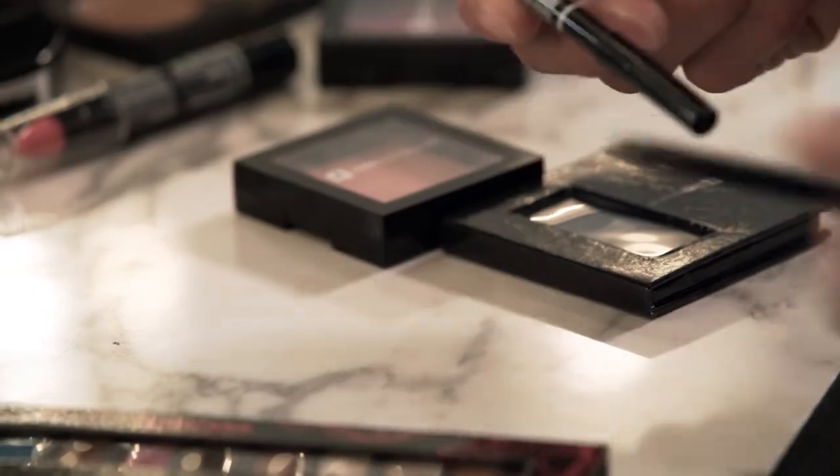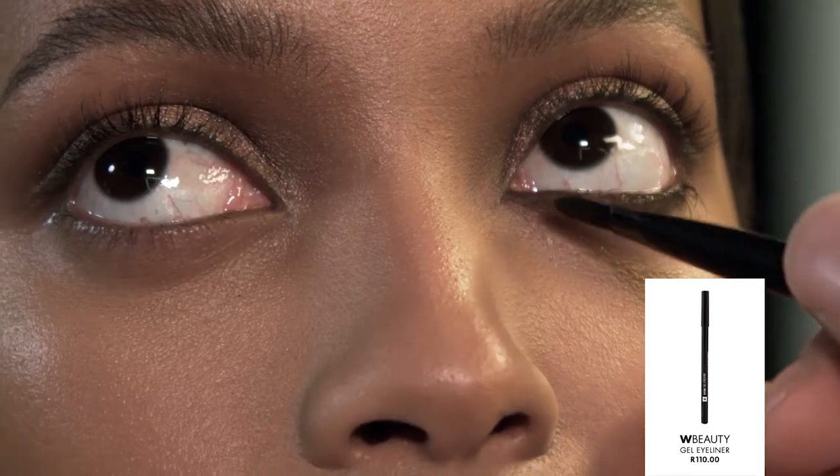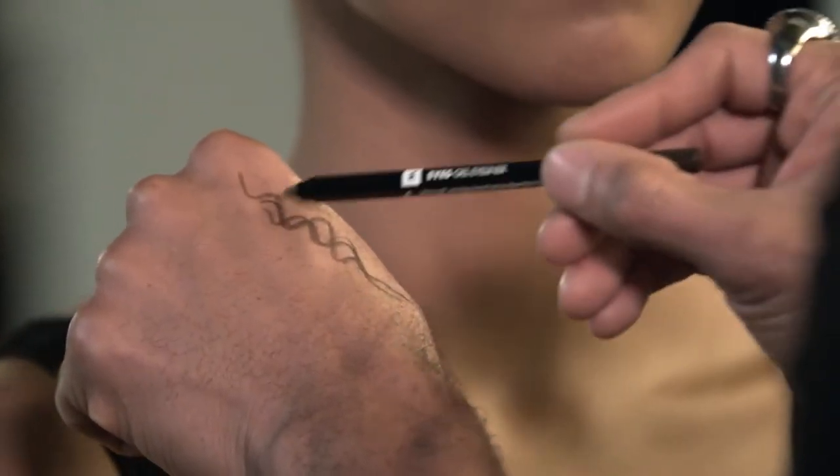Eyeliner is so impactful. Beyoncé loves eyeliner — she loves a winged eye and intensity in the eyes. We're gonna reach for Woolies gel eyeliner in brown. Black sometimes is too aggressive and aging. Gel liners are so impactful because they're easy to use and glide directly across the eyes.